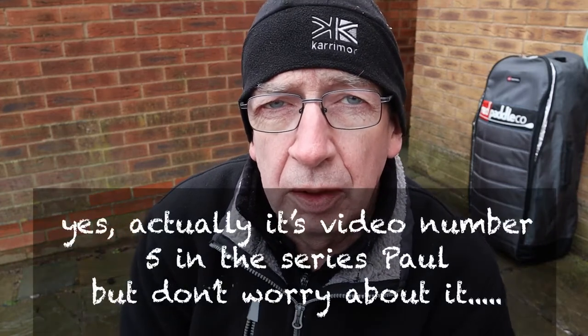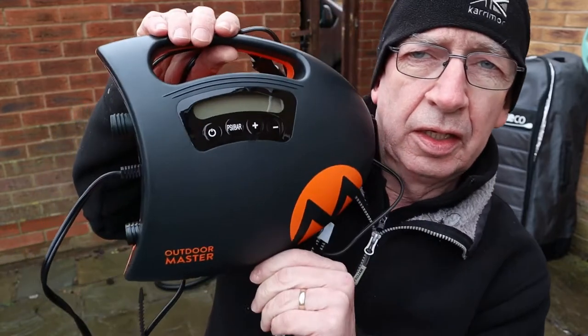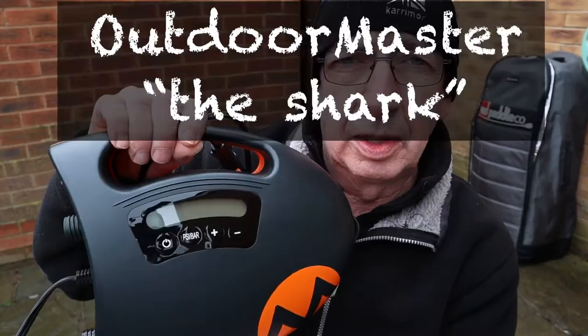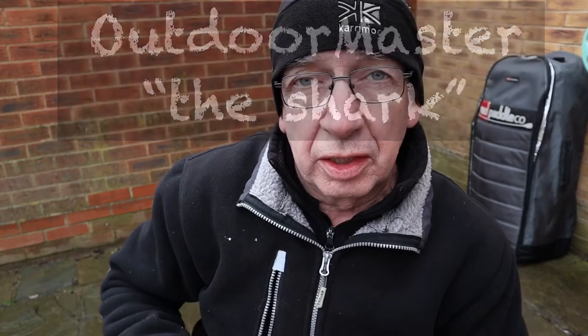Hi, it's Paul, and today I'm an old man with the fourth and maybe the final part of my inflating my paddleboard series. I bought myself an Outdoor Master paddleboard pump — this is a proper SUP pump. I'll put some more information in the video at the end, but I'm going to go and give it a try.